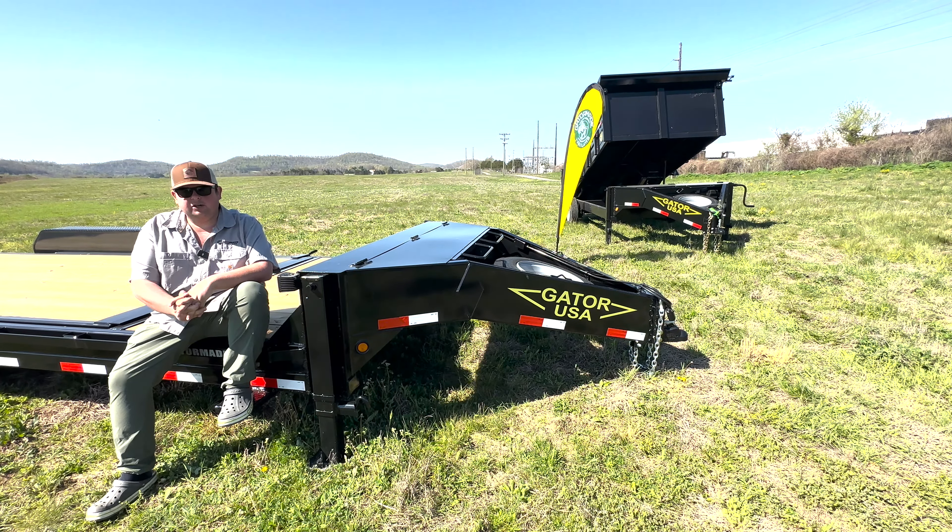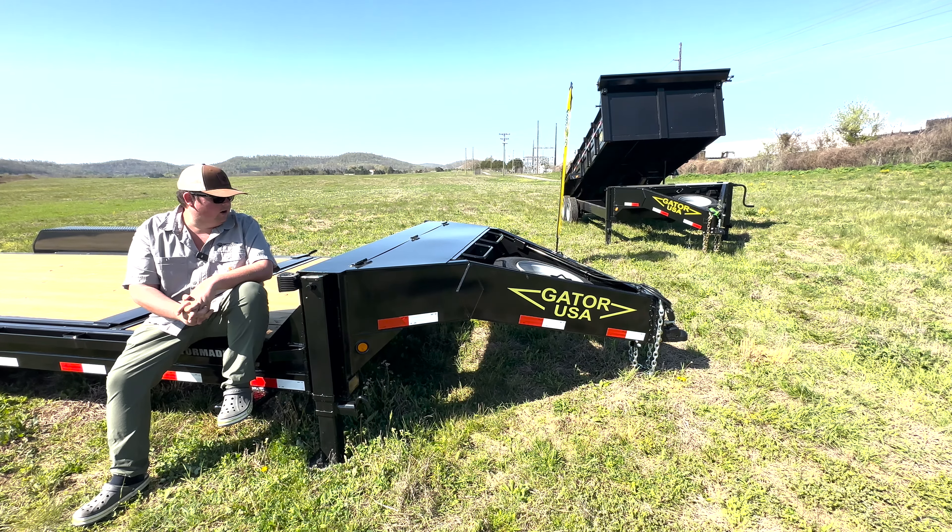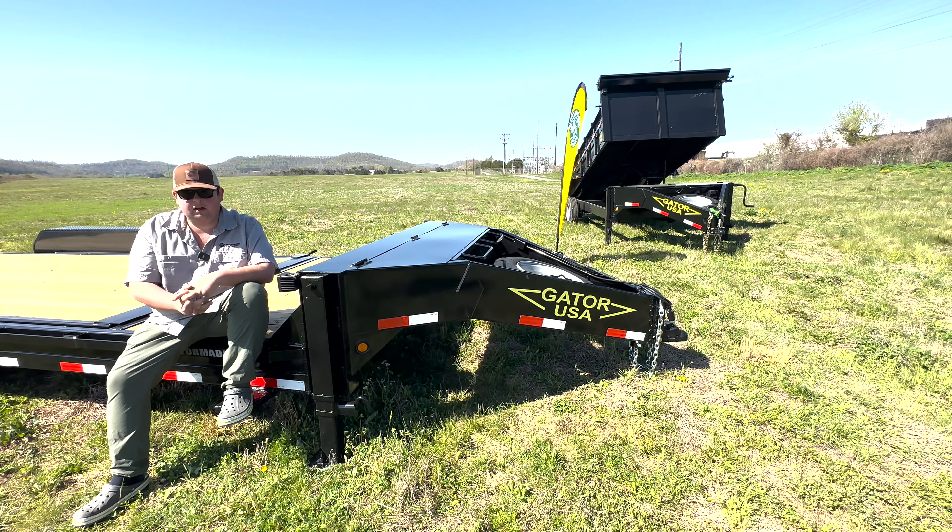We get more of our drivers praising this trailer when loaded heavy than any of our others. The design is very rigid — it keeps it from bucking and pulling on you going down the road. I've pulled them a lot myself and I really enjoy them over a standard A-frame trailer. If you're going to use them day in and day out, the advantages of the toolbox, the jacks, and a spare tire that's out of the way would be a no-brainer for me. There's no way I'd have anything other than this trailer.